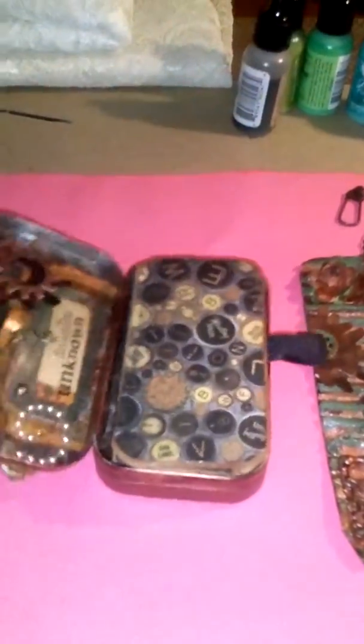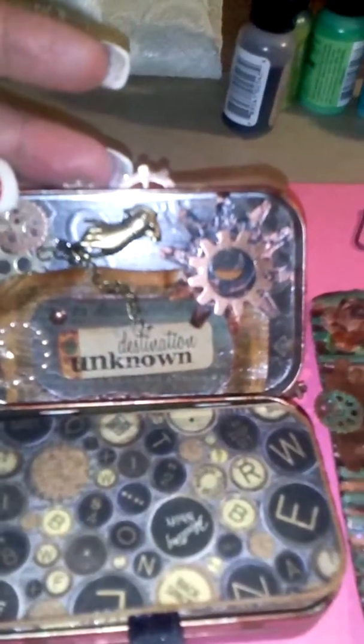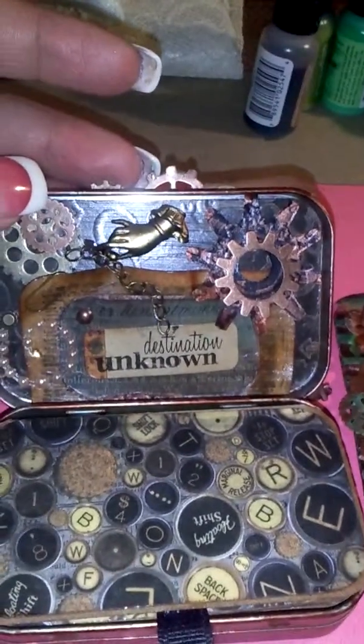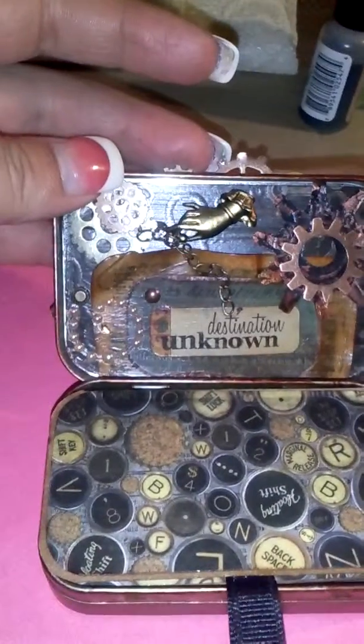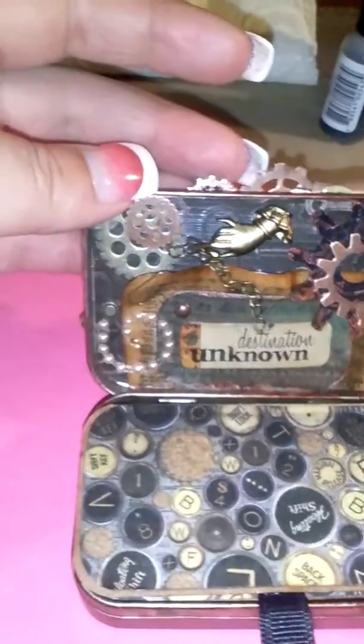So that's pretty much the front. And then when you open it up, that's the inside cover. I just used the Tim Holtz gear dies. Just a little sticker there. I did a lot of inking, I used a lot of Mod Podge. I just like the way it turned out — some more bling.